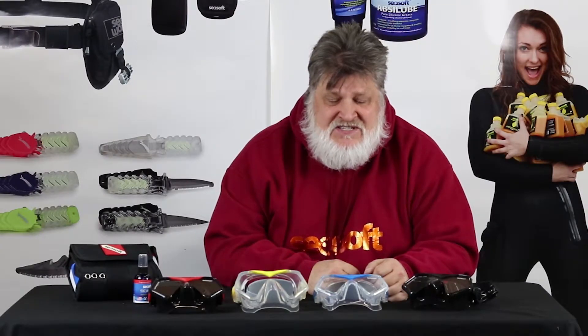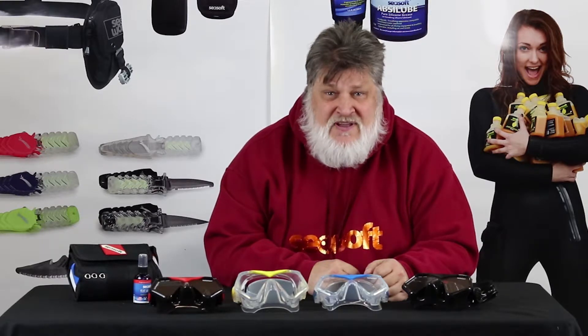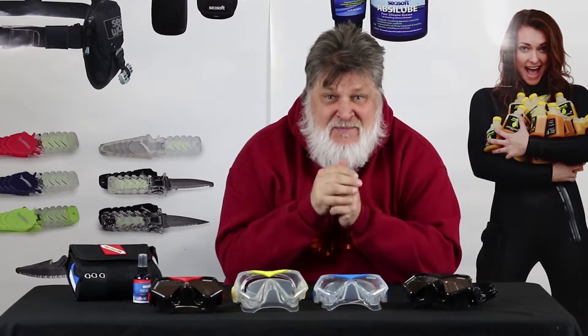Hi, I'm Bruce Justine with Seesoft Scuba, and here's what you need to know about Seesoft's Ultra Dive Super Mask. Now, you're looking for a mask to wear, and you want something that's fantastic. This might be the mask for you.